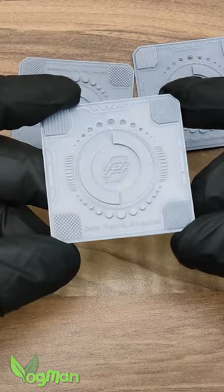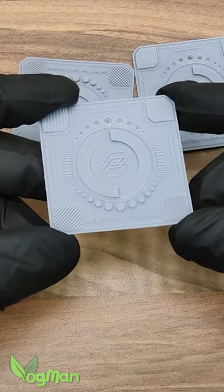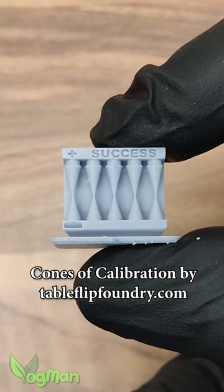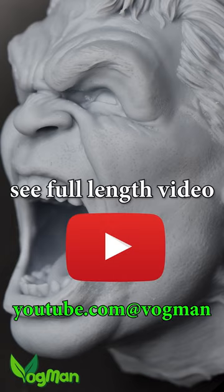My tip? Use the standard 10-minute print exposure tests to get close, then check your settings by printing the counts of calibration. See my full-length video for details.